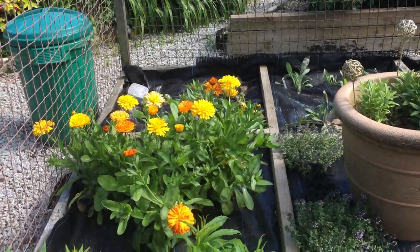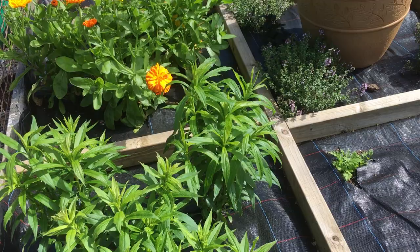Hello, welcome to my dye garden. We've got all sorts here.